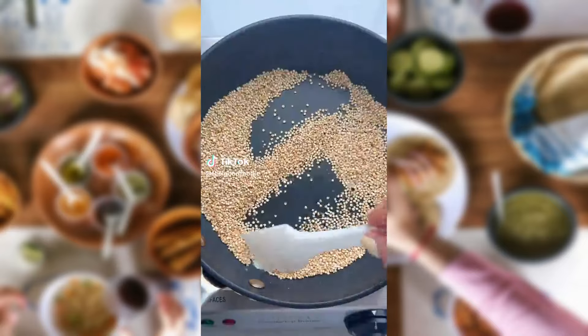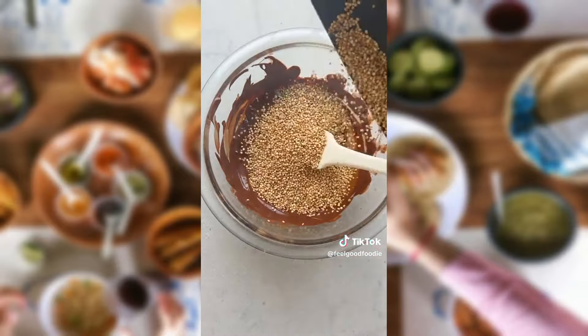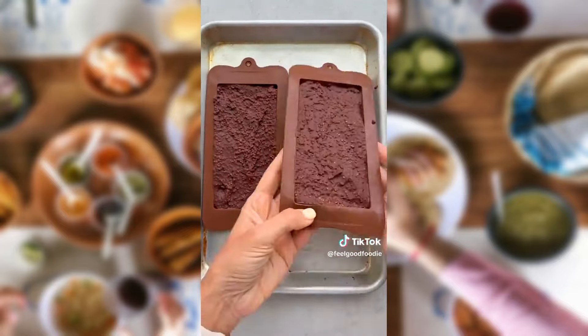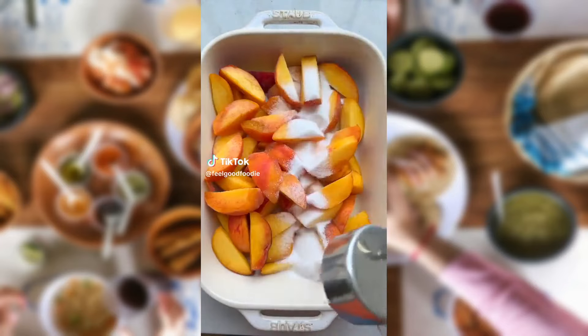Did you know if you toast quinoa, you can eat it without boiling it? It's a great way to add more crunch and more protein to a simple dark chocolate bar. You can also add some vanilla protein powder for more flavor and protein. Just mix it all together, transfer it to a chocolate mold, let it set, and you've got a quinoa crunch chocolate.